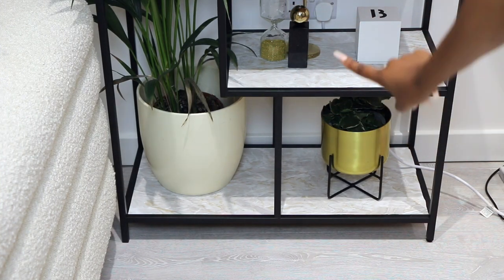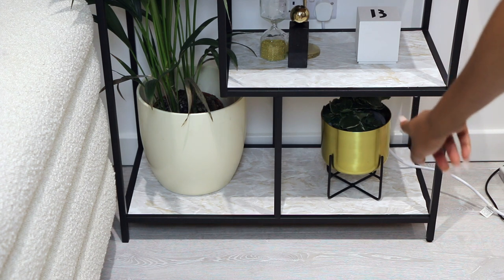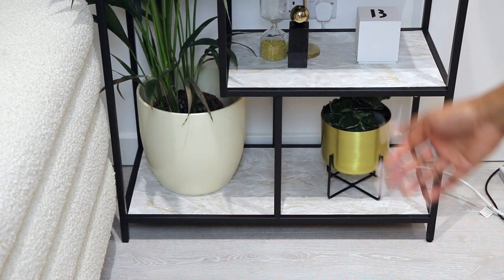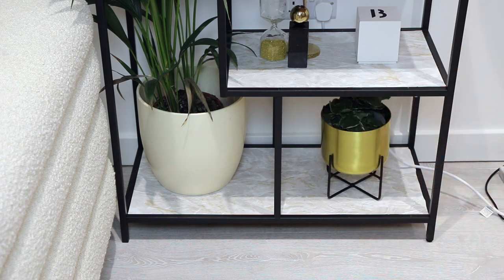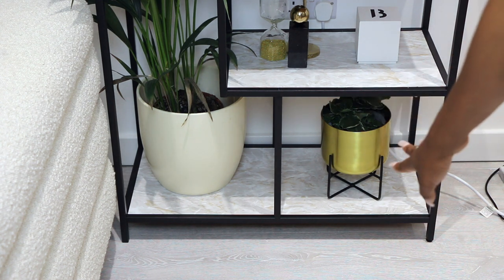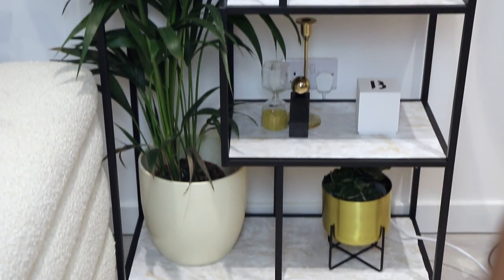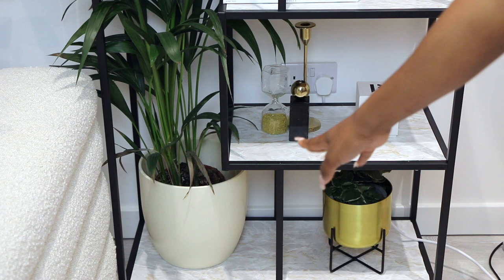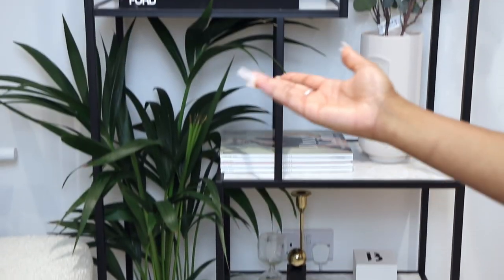On the bottom shelf I have a gold plant pot from made.com — from my haul — and inside it is a plant that a dear friend gave me as a housewarming gift. I love adding greenery because it's such a natural, neutral color, and emerald green is one of my key accent colors, so it ties everything together. Next to it I have a larger plant pot — also a gift — but I'll try to link an alternative in the description. I really love this plant; it adds so much character and depth to the space.